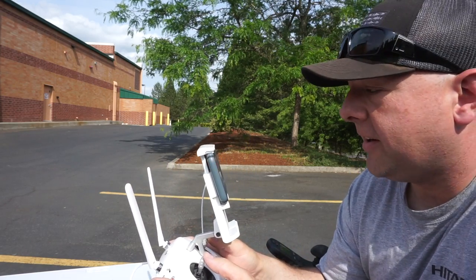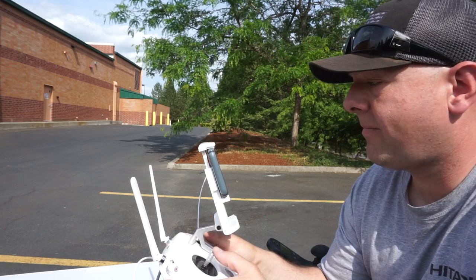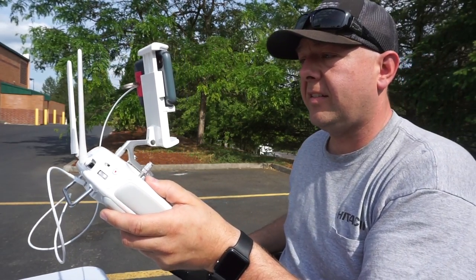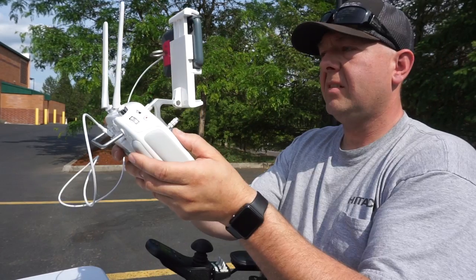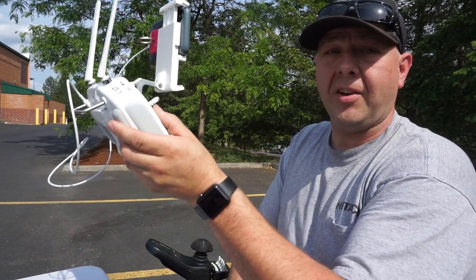It is pretty dang windy out here so our battery life is going to be a little bit affected by that. We're going to set our elevation at about 400 feet and just see how far out we can go. We're at 2,000 feet from here — I got a low signal error but it's working again, so we'll keep going. At 2,668 feet it says aircraft disconnected.